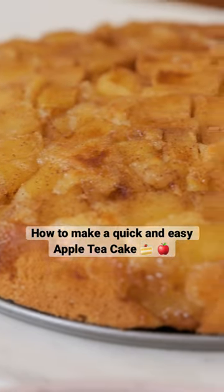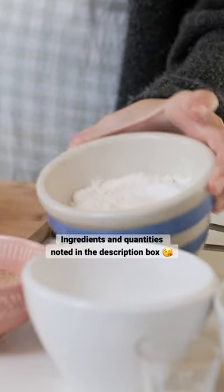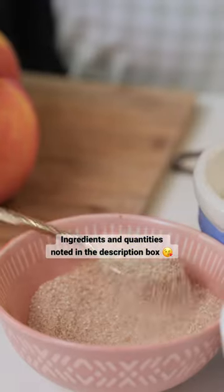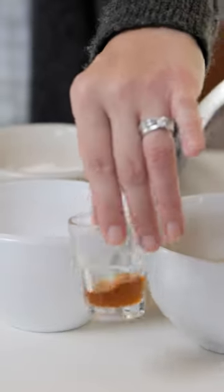Hello friends, we are going to be making a really delicious apple tea cake. So I have some apples, all-purpose flour, baking powder, sugar and some cinnamon, white sugar, some melted butter, egg, and a little bit of vanilla.